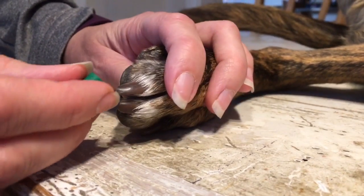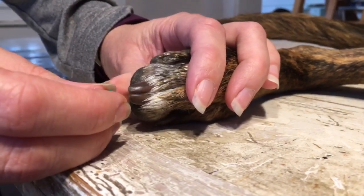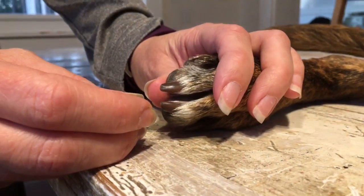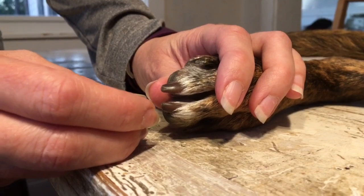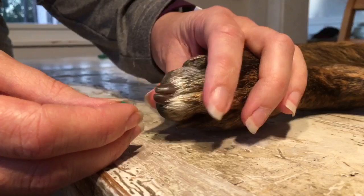When applying toe grips, the directions say that you're going to slide the grip up the nail. I've come to realize that that language may not be accurate in every situation. There is some degree of effort in getting this toe grip worked up the nail, and I want to demonstrate that now.